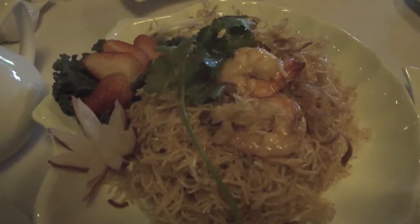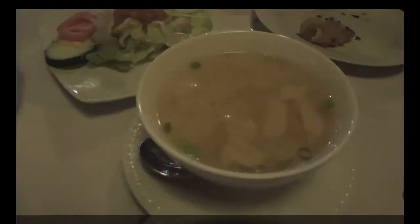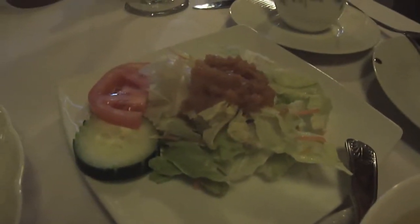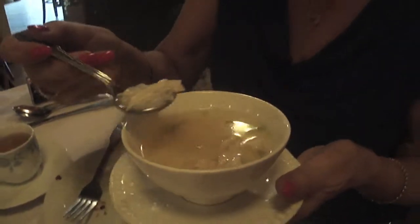The meat grub has arrived and we're going to give that a good taste. The special came with soup and salad. Jane is going to try the soup. Mmm. Nice.